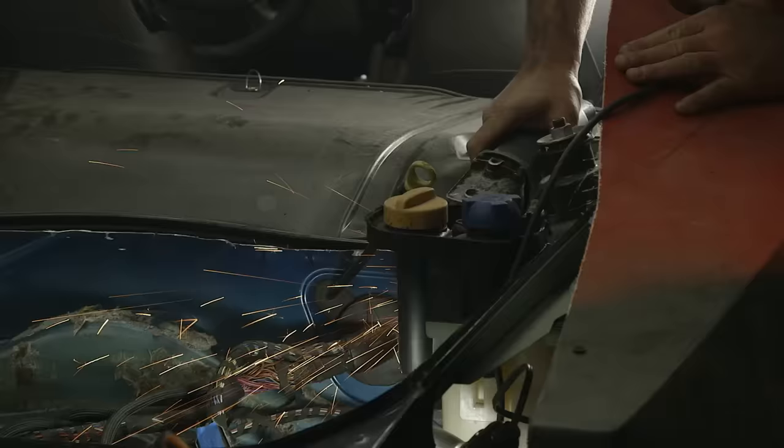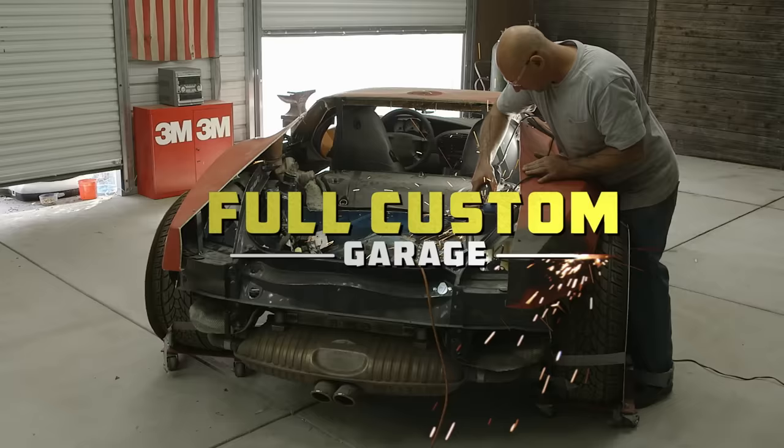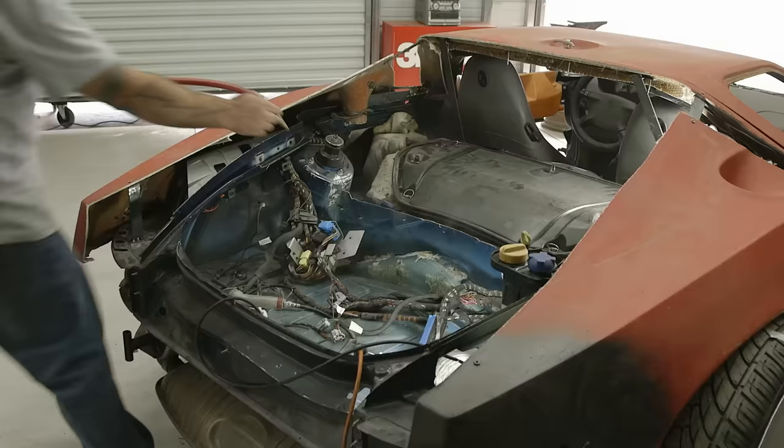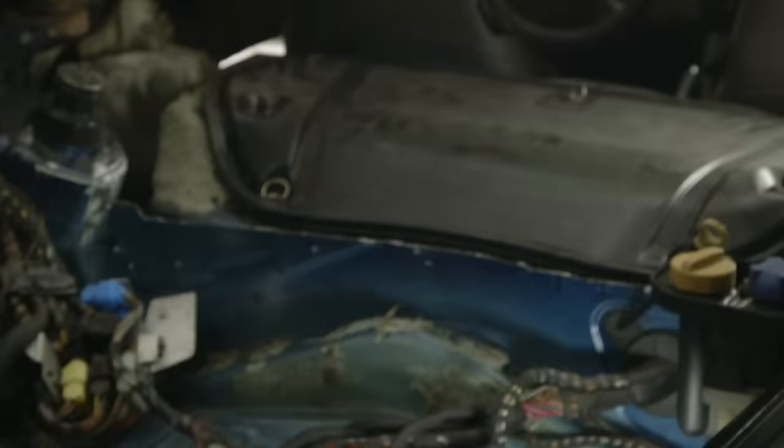Getting all this metal cut out of the way — it's exactly what I was looking for. The engine will be exposed, but now I've got to put some structure in there and I got a couple ideas that'll make that happen. Victor and I are going for this: looking down into the engine bay and seeing a lot of cool stuff. Just like with all the supercars, whether there's glass or it's open, it's got to look cool.